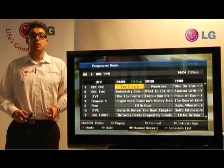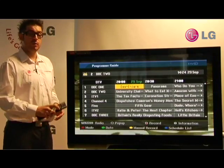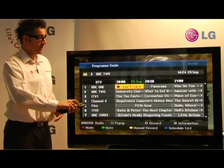So let's say that you don't want to record just one program — you want to record the entire series. With Freeview Plus, this also couldn't be more simple. All you have to do is press the record button once to record the program as a one-off. And to activate the series link, press the button for a second time.